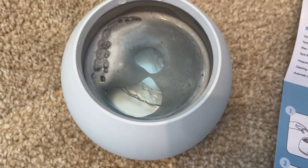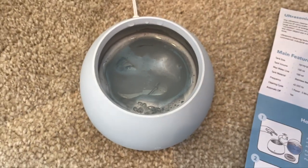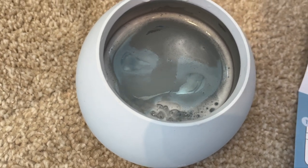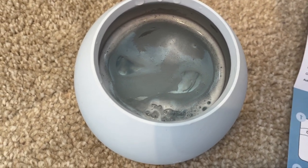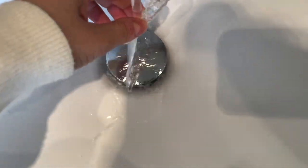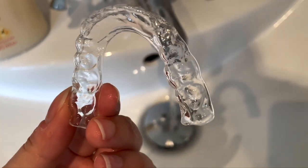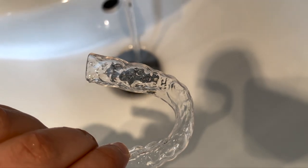You can see the tablet has fully dissolved. One thing I have noticed with the Dental Pod is that if you use cold water the tablet doesn't fully dissolve, so I'd always recommend you use slightly warmer water — then you'll notice there are no remnants left of the tablet at the end of your five minutes. We're now going to empty this out into the sink and see what the retainers look like — crystal clear, very very happy with that.